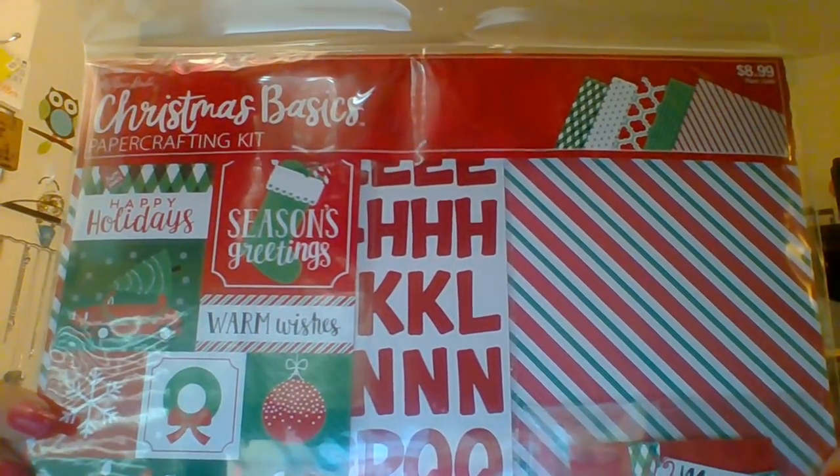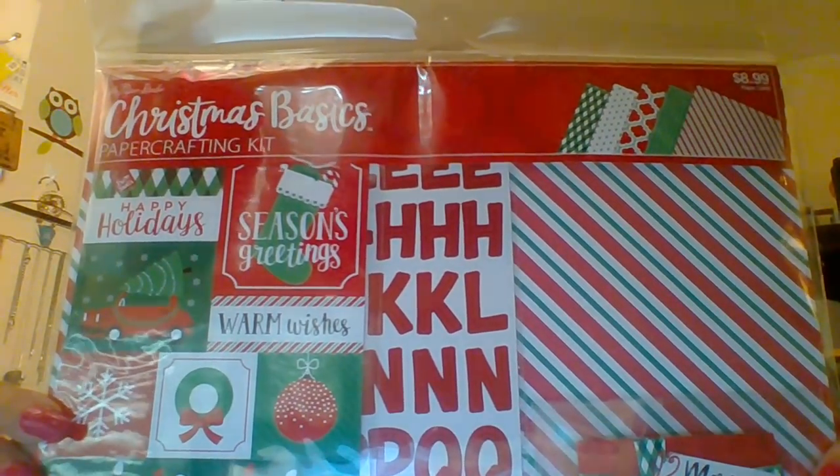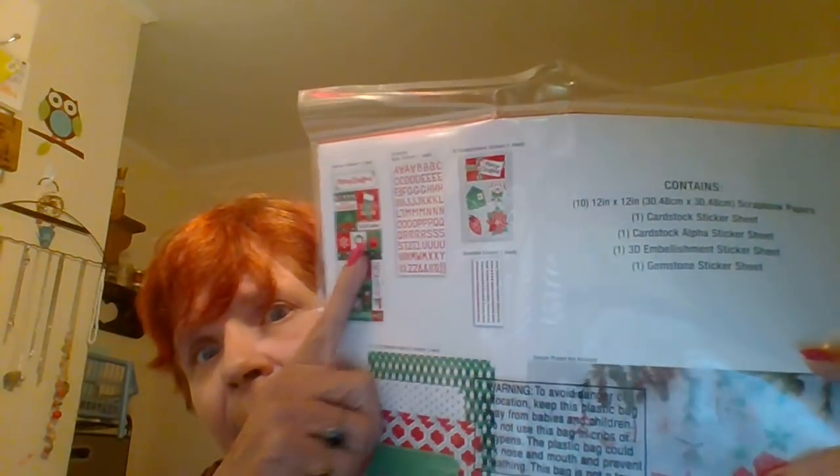It's Christmas Basics and these were $8.99. I got one of them for 40% off. It contains 10 of the 12x12 sheets, a cardstock sticker sheet, a cardstock alphabet sticker sheet, one 3D embellishment sticker sheet, and one gemstone sticker sheet. Everything included is right here across the top. I definitely love these little pop-up stickers. That's what I got from Hobby Lobby.